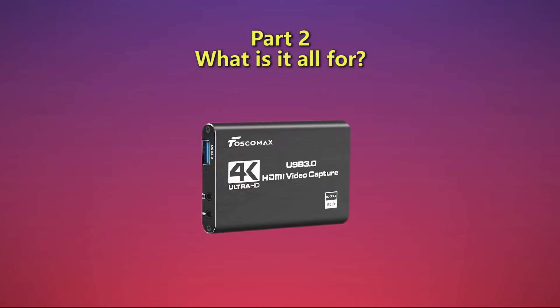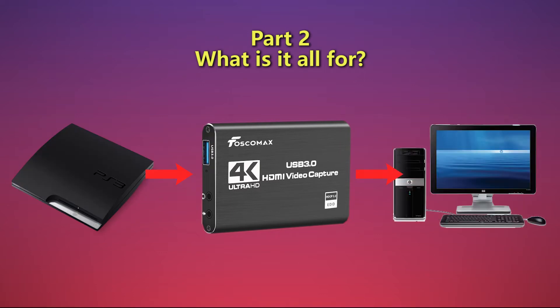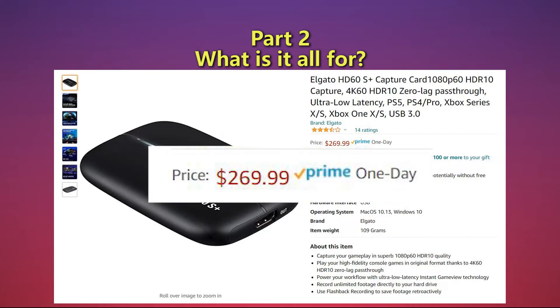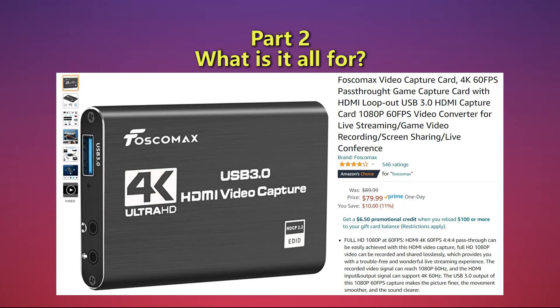The capture card is what grabs the video and audio from your console and converts it to a file that your PC can read. Sadly, it's not as simple as connecting your console to your PC via USB or direct HDMI. In most videos I've seen, people use an Elgato capture card, so it must work well. However, it's also crazy expensive. I personally went with the Fosco Max — it was a fraction of the price and it works great.